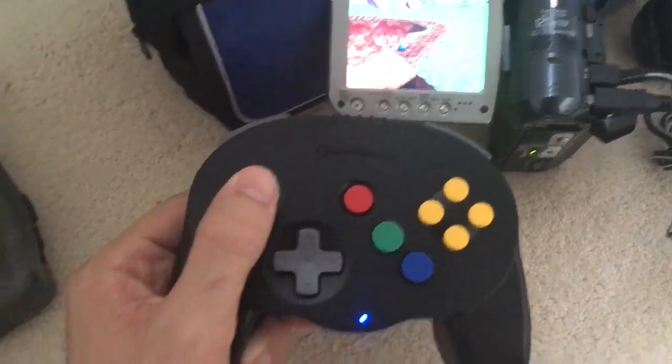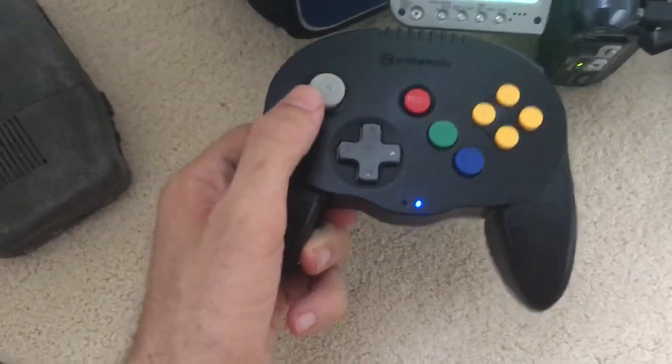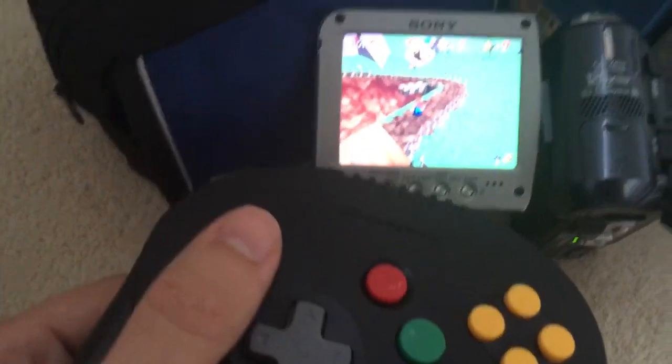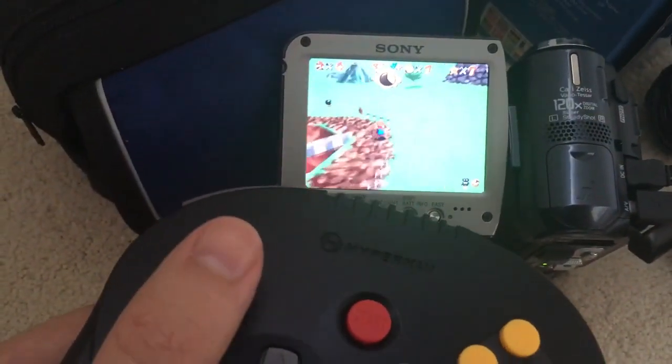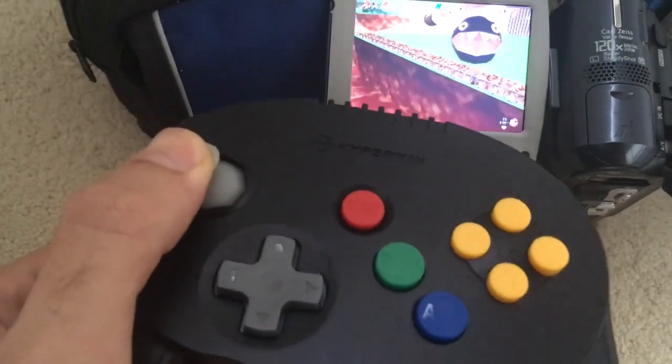Hey guys, so I wanted to show you some of the gameplay here — how this controller is totally wireless. And look at this, I'm controlling Mario directly on the screen here. Take a look. See that? I would say that it's very responsive. That's a good thing.